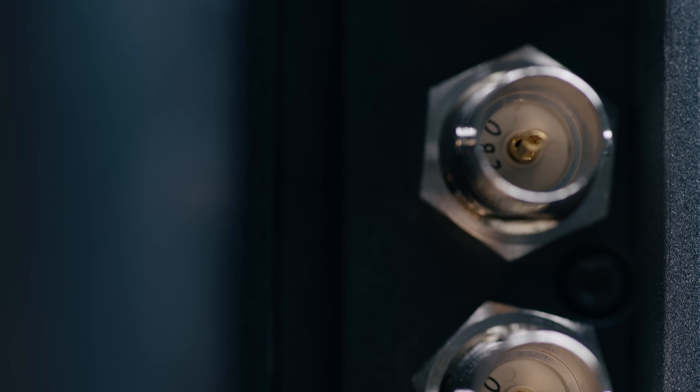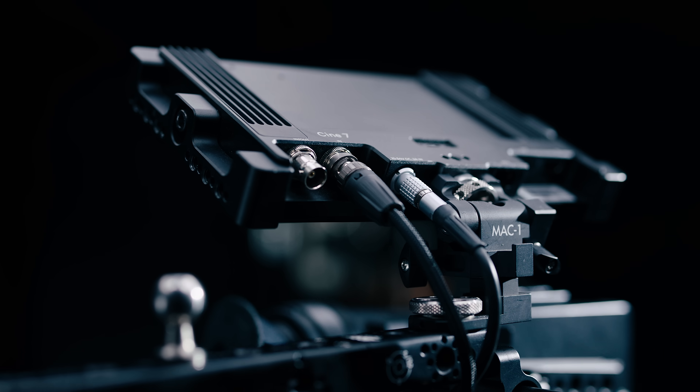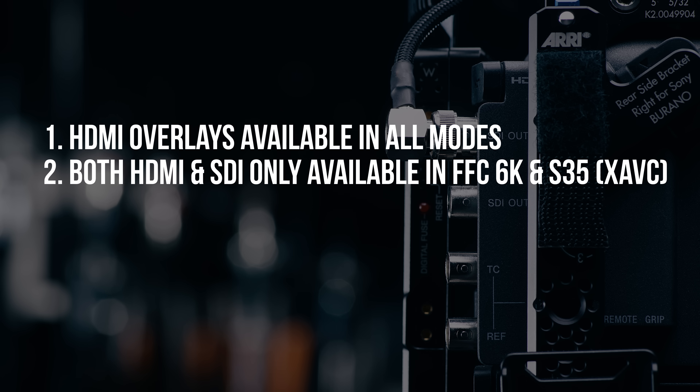So what about the not-so-great? New Sony cameras are pretty notorious for having super weird quirks when they come out, and the Verano is full of them. My biggest complaint is probably the nitpicky output formats, because I literally have to reference a spreadsheet basically any time I'm using an external monitor. For starters, you can only have SDI overlays when you're recording XOCN, which is unfortunate because most clients just don't need RAW. So any time you're using XAVC, you'll be stuck with a clean feed on your monitor. Apparently, this is because the HDMI output path has more room for processing than SDI. One: HDMI can have overlays in all modes. Two: you can only output with both HDMI and SDI in the full-frame crop 6K and Super 35 mode in XAVC.